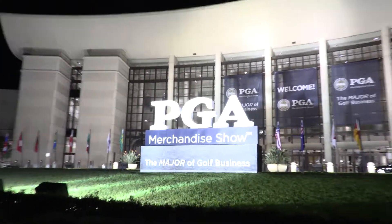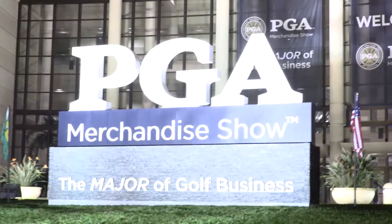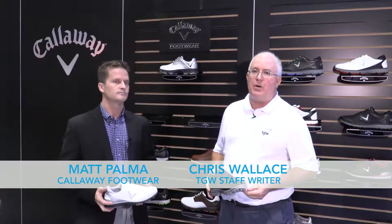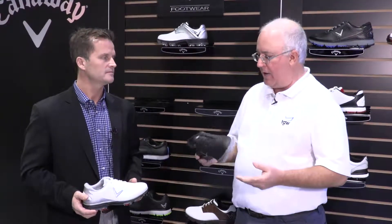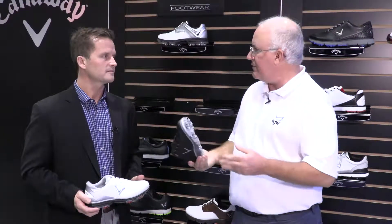Hi, Chris Wallace from TGW. We're here in Orlando, Florida at the 2017 PGA Merchandise Show. We're with Callaway this afternoon, talking new Callaway footwear with Matt Palma. Matt, good to see you. Good to see you, Chris. A lot of new exciting shoes coming from Callaway this year, including the Coronado we're holding here. Tell us a little bit about this new shoe.